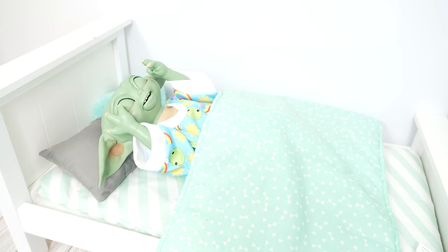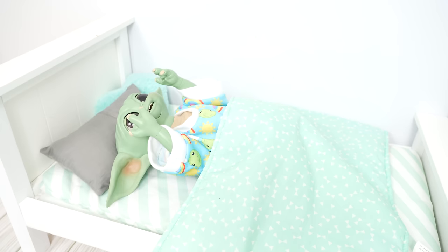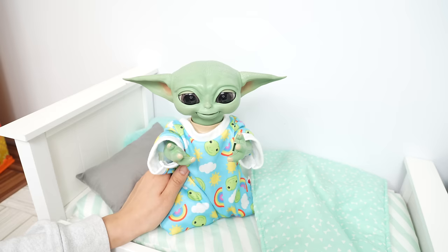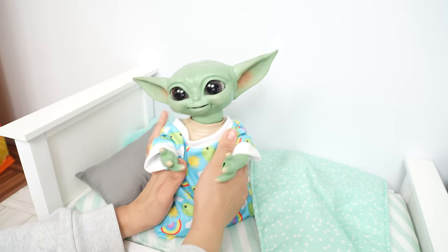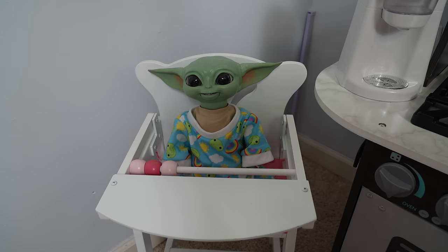Grogu, it's time to wake up — you don't want to be late for preschool! Good morning, did you have a good night's sleep? That's great. Okay, well now we need to get you ready for preschool. Would you like a pancake or cereal?